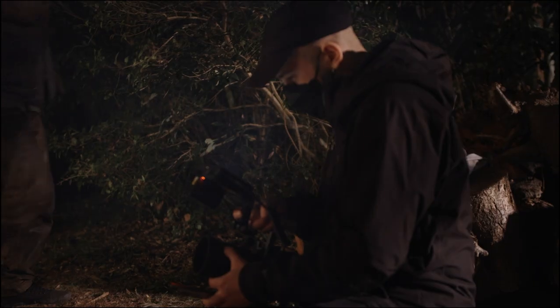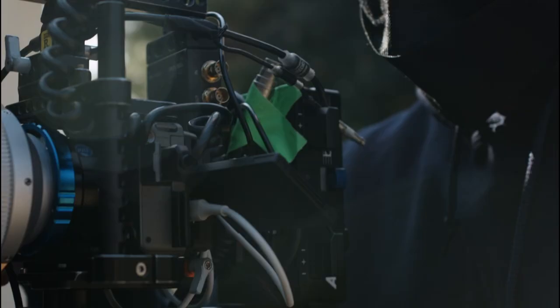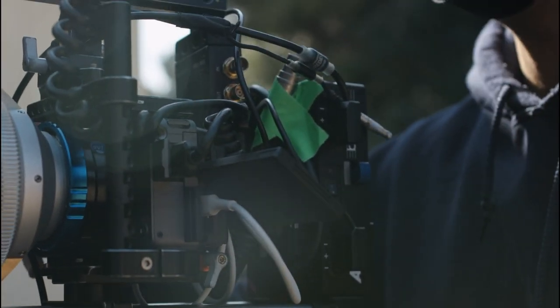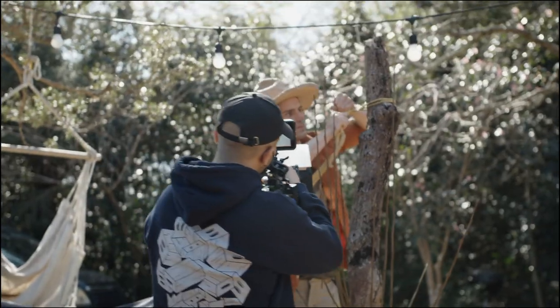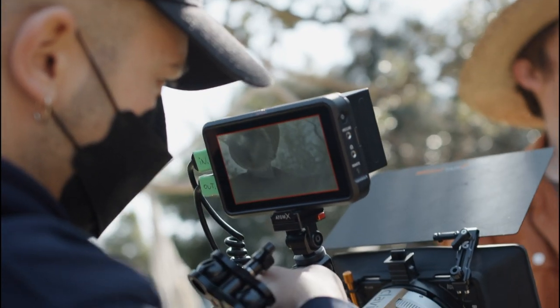Hi, my name is Hans and I'm a Tokyo-based DP. I recently had the pleasure of testing the new FX3 with the Atomos Ninja V. Sony's FX3 and the Atomos Ninja V make a very interesting camera package for filmmakers.